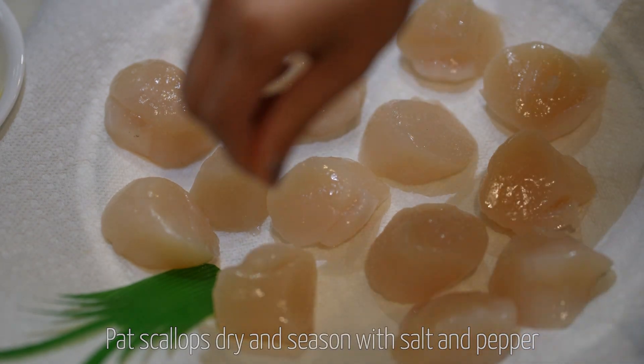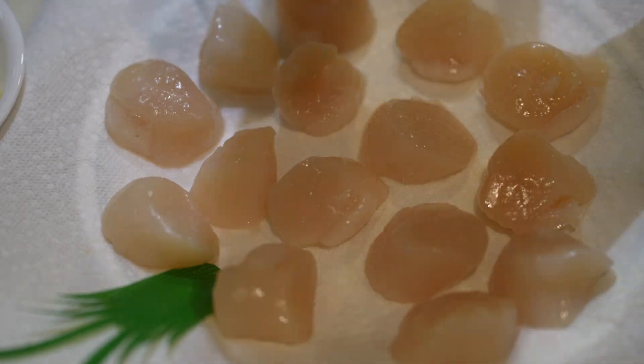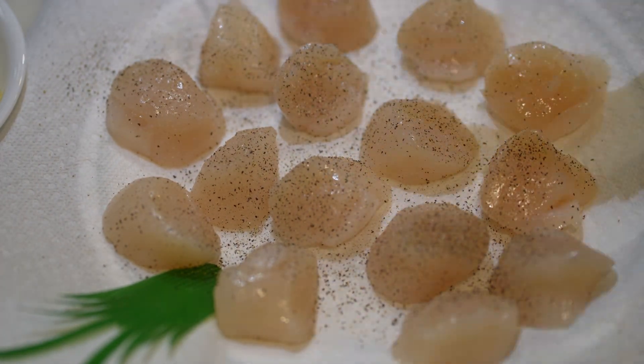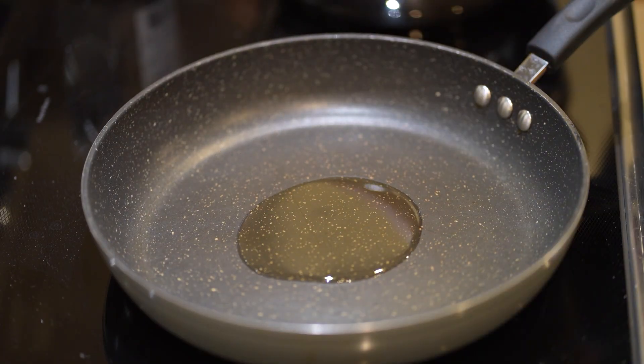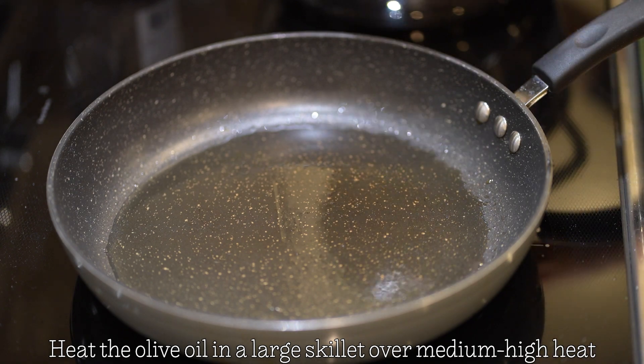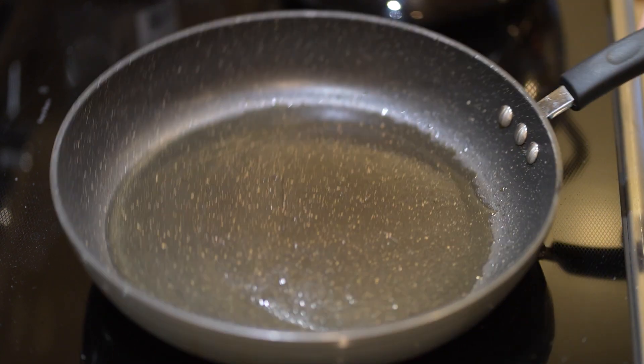I like to use fresh scallops, but you can also use frozen ones. Just make sure you thaw them before cooking. Put a layer of salt and pepper on the scallops before you put them into a heated pan with olive oil. I like to put it on medium-high so that I get a nice sear on my scallops.